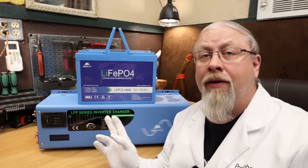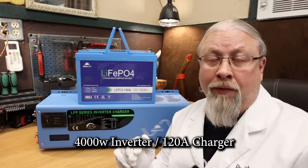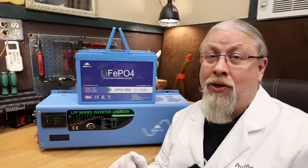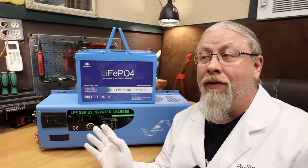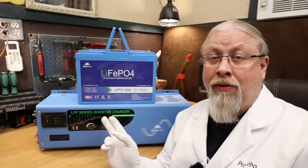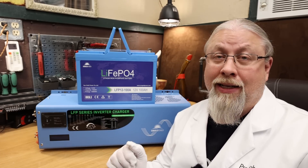I can't fit it all in one video, so today we're going to review the 12-volt, 4,000-watt LFP inverter charger. SunGold Power offers several voltages and wattages. This one is the 12-volt, 4,000-watt with a 120-amp charger — a massive charger, obviously designed to charge more than one battery at a time. I do have the 3,000-watt, 90-amp version in my RV, and it works fantastic.